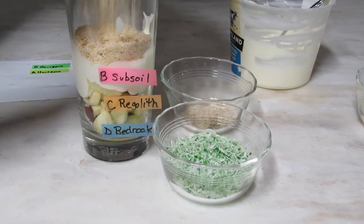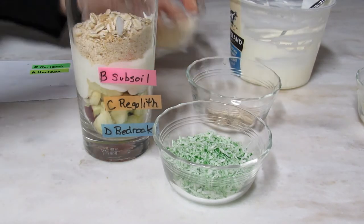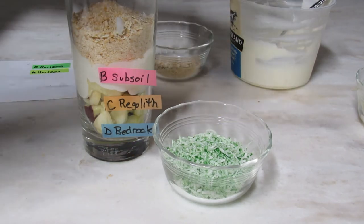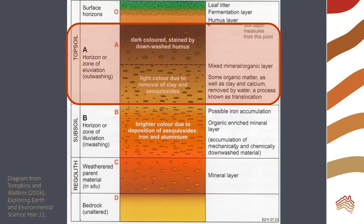The crushed biscuits represent topsoil. This layer has some organic material. Soil invertebrates are represented by our rolled oats. Invertebrates like worms move between the topsoil and organic layer. Worms help to spread organic material and air through the soil.